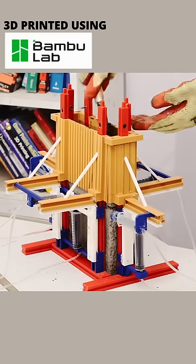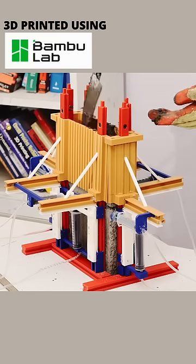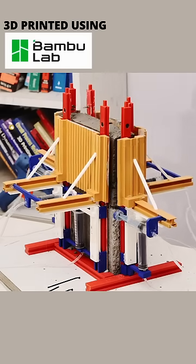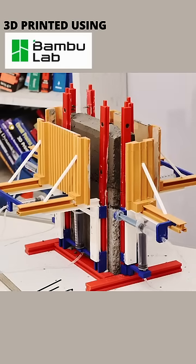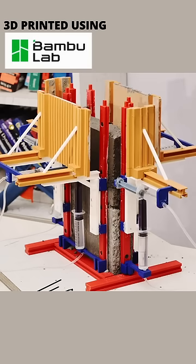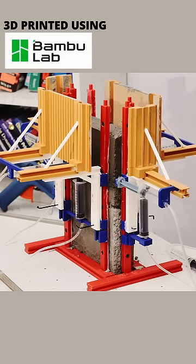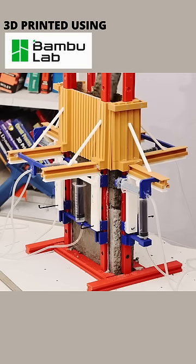First, you start the concrete pouring and wait for the concrete to harden. Then it's time to activate the first hydraulic system, allowing the forms to separate from the hardened concrete. Next, engineers activate the second set of hydraulic pistons, enabling the forms to climb along the tracks. Upon reaching the next level, the forms retract inward, creating a sealed mold for the next concrete pour.